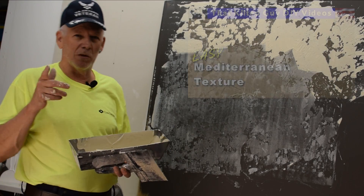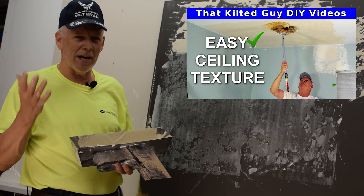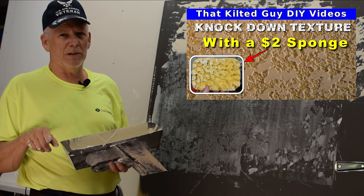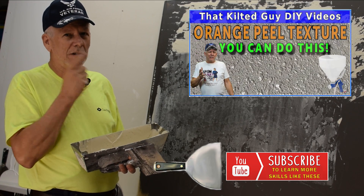I hope that helped you out. If you want to learn more textures like this I've got a lot more — from orange peel, knockdown, skip trowel, stomp brush, brocade, and more — so check out my playlist at the end of this video. Be sure to subscribe and click the bell icon so that each time I put out another texture video you'll get notified.